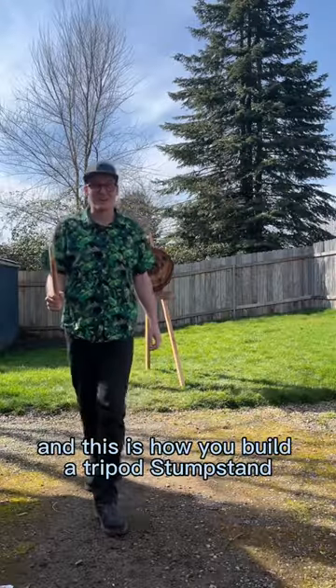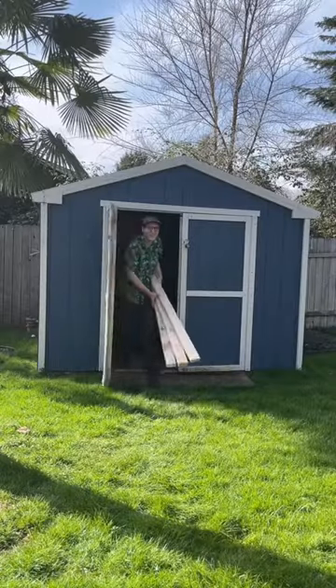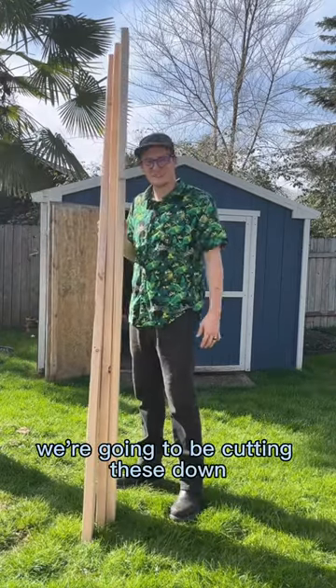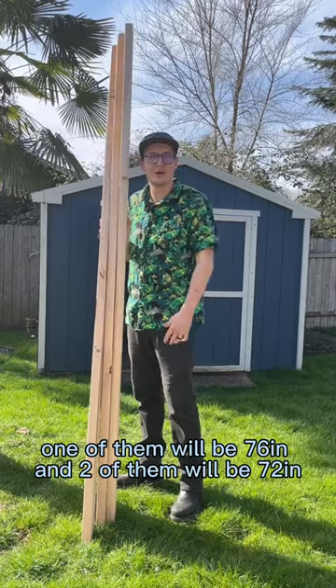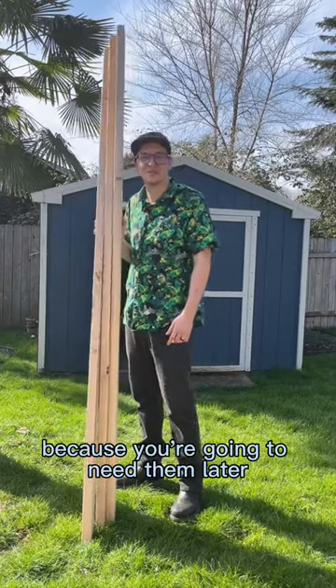Thanks for tuning in to Danger's Edge, and this is how you build a tripod stump stand. For the legs, you're going to need three 2x4s. We're going to be cutting these down — one of them will be 76 inches and two of them will be 72. If you're getting them cut at your local hardware store, be sure to keep the scraps because you're going to need them later.